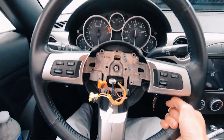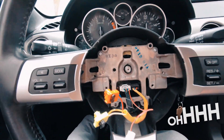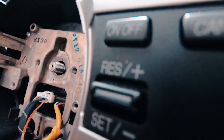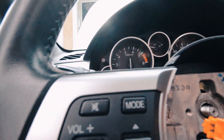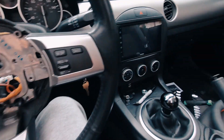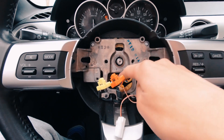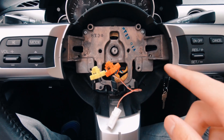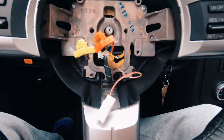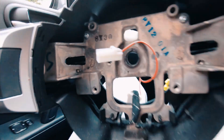It came off while I was jiggling it — it's off! That means I don't have to use the harmonic balancer puller. I unplugged the white connector, which is your steering wheel controls, and then pulled it out. And there we go — it's out.